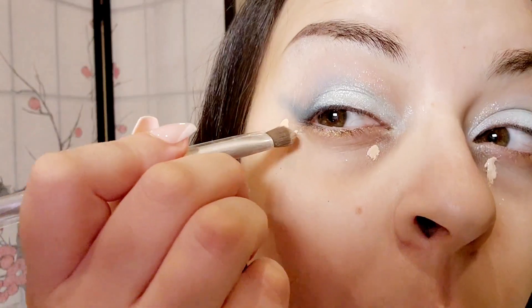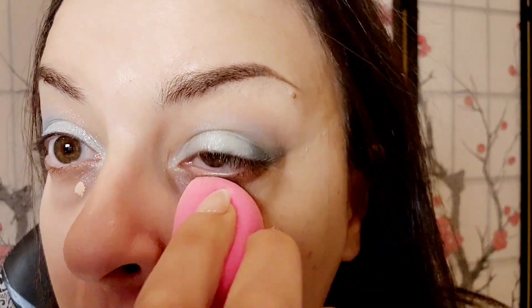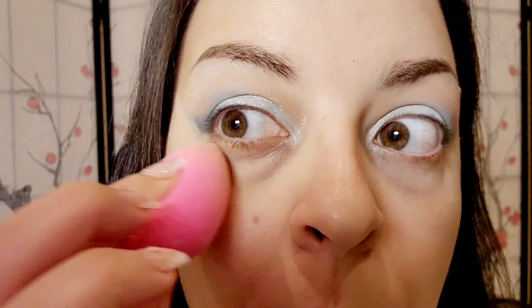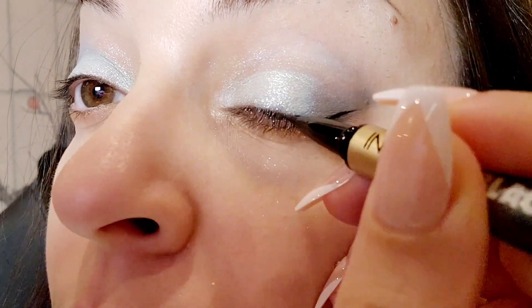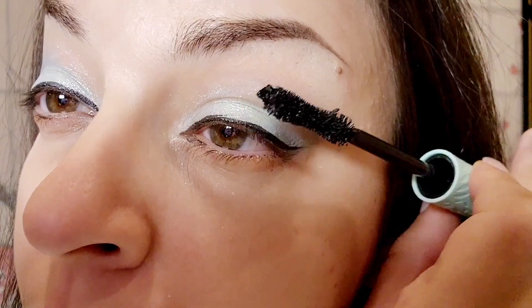Now I'm going to fix up some of the shadow here with the Shape Tape from Tarte. Next, I'm going to go in with my favorite eyeliner. Lastly, I'm going to go in with my Clean Topia mascara.